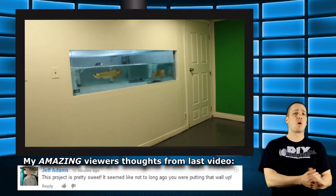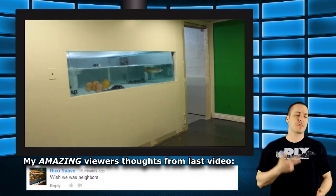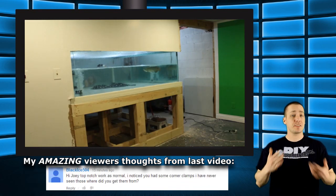I started off by taking the wall apart in the opposite order that I put it together. I took the door off, the trim off, then the drywall, and finally the 2x4 frame.